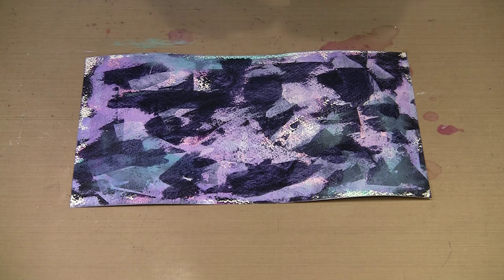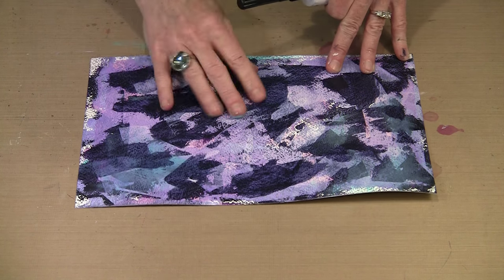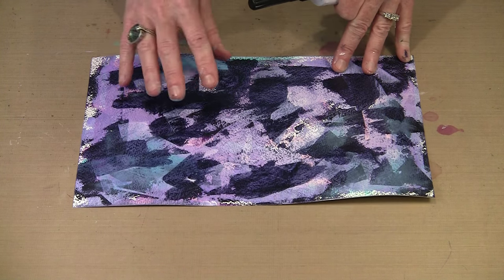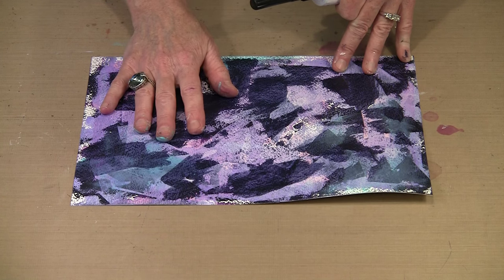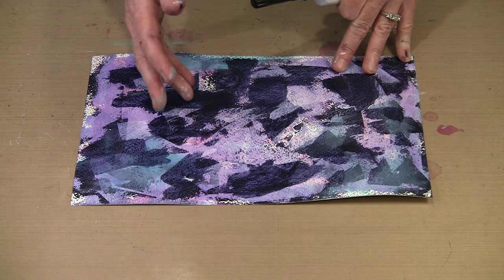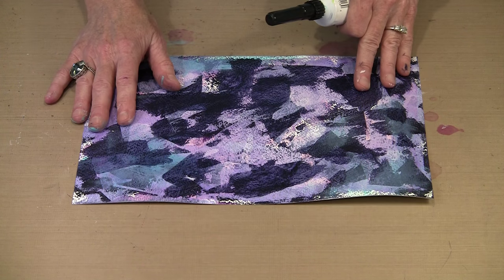You'll also notice that my white has kind of turned purple. That's because though the Dina Wakley paints are permanent when they're dry, they're just dry to the touch — they aren't really cured. So there's definitely some bleeding going on. If I really wanted this to be super white, I'd leave it overnight and then work on it the next day, and then the white would stay a lot more white. But for my purposes this is fine.